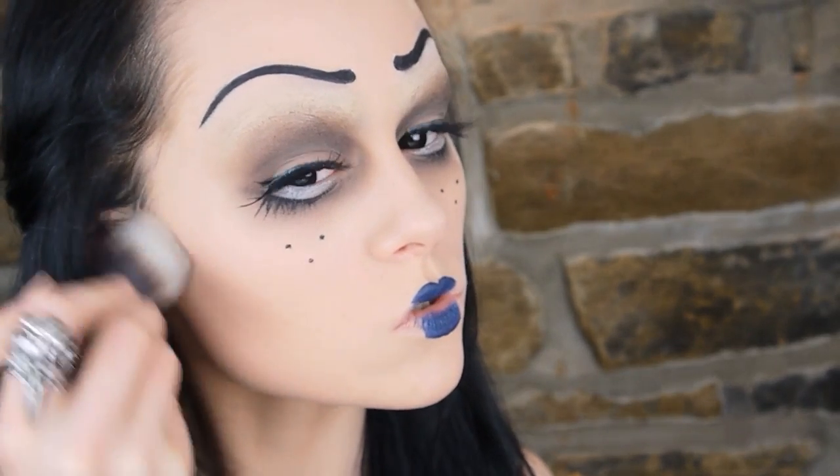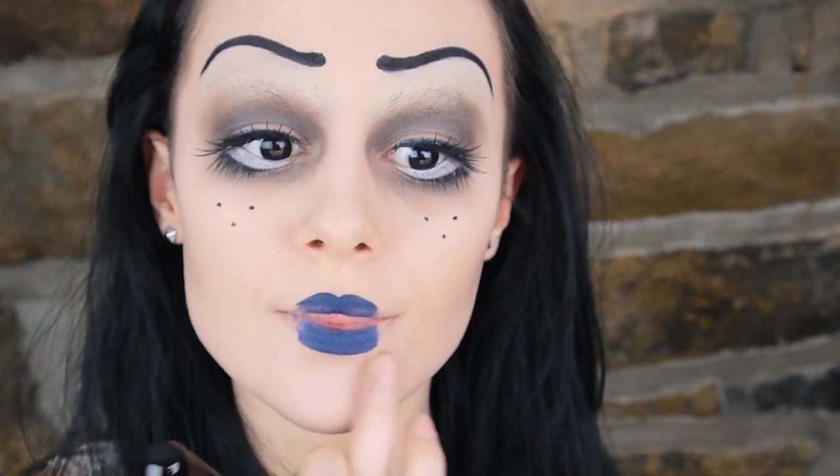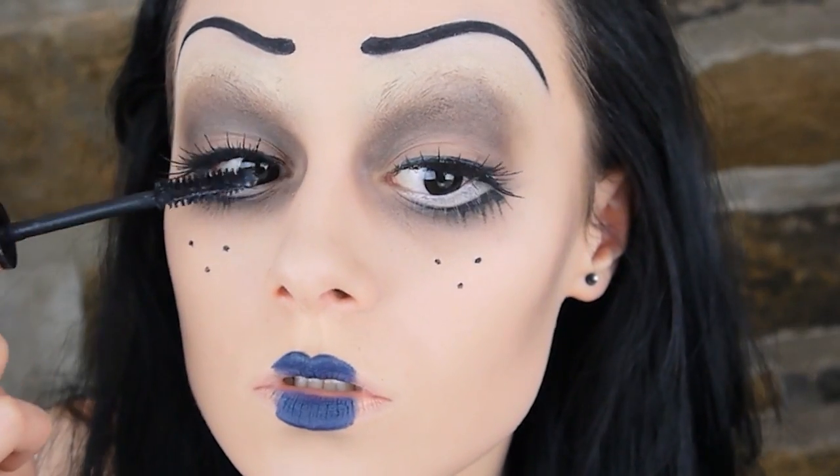I decided to take the taupe colour and contour my cheeks with it, just to pick up that kind of contoured shade in the rest of my face as well so it wasn't just on the eyes. I also took a tiny bit underneath my lip to make them look even more pouty. Finally, I applied some mascara to the lashes, and then that's the makeup done.